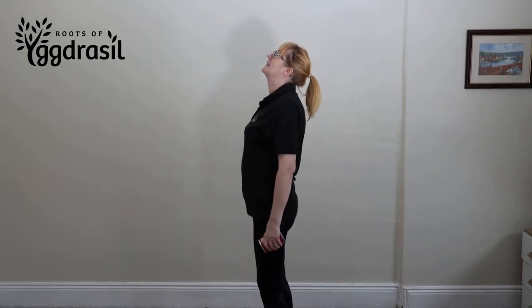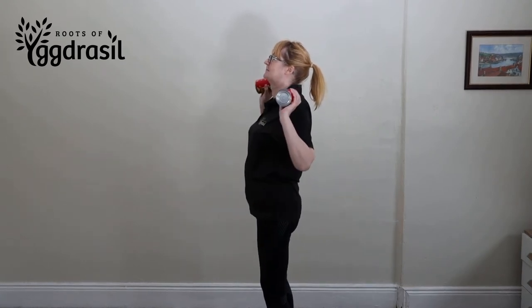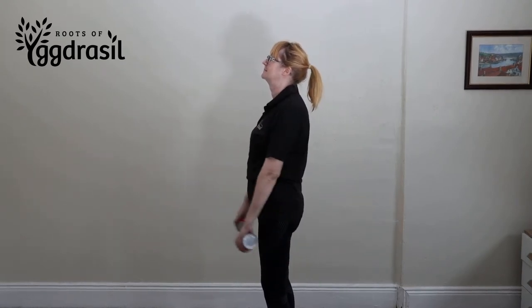Stand tall with a tight core and a flat back. Hold a pair of water bottles or soup tins at your sides in an overhand grip.